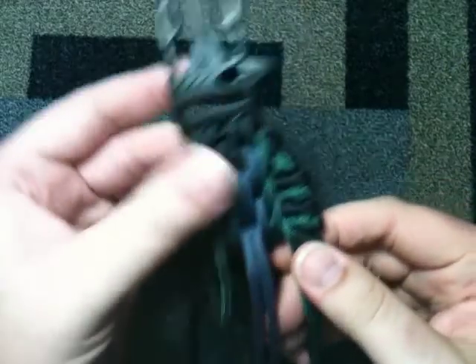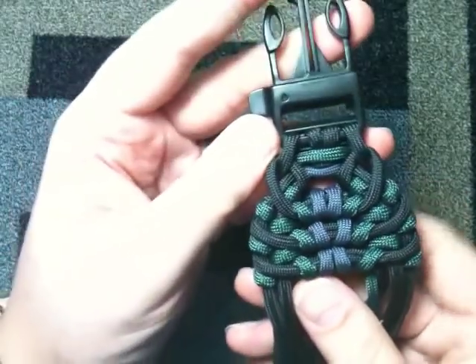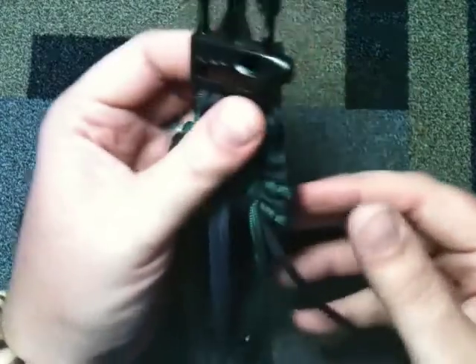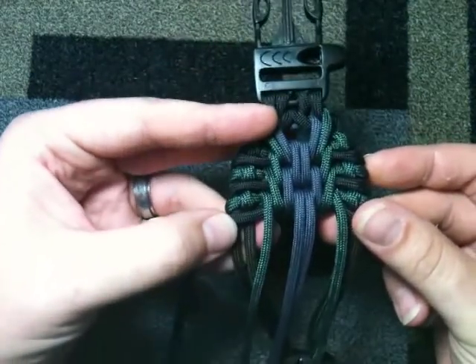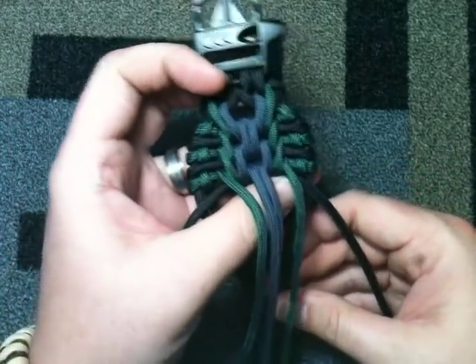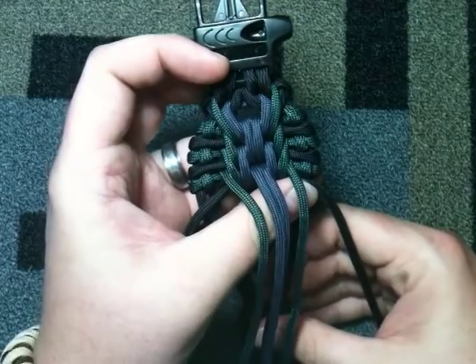And that's generally it, you guys — you just keep repeating the process. Tightening, staring at it, making sure it looks good. But that's it. Thanks for watching guys.